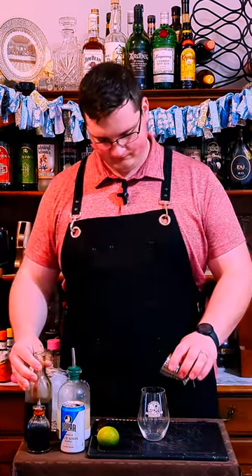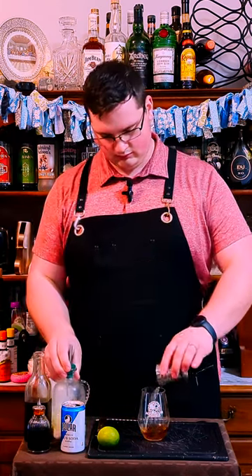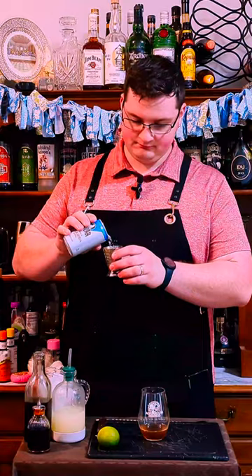Start with one ounce of simple syrup, 0.75 ounces of lime juice, one ounce of club soda, and three or four dashes of Angostura bitters. This is a small dasher, so I'm going to double it.